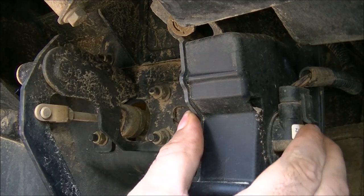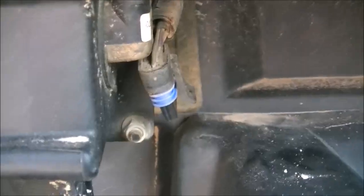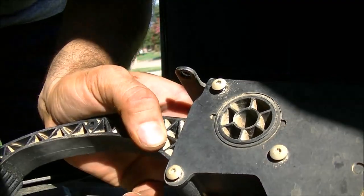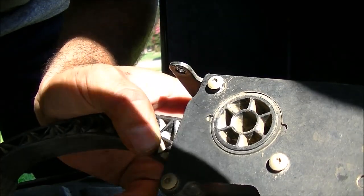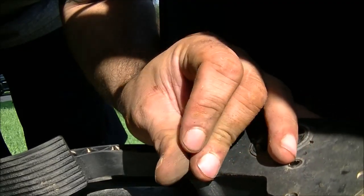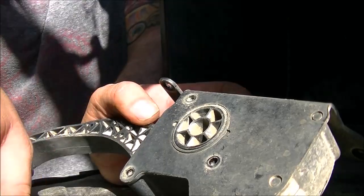So slide off this plug here. Then you got one, two, three 10-millimeter bolts. And then it looks like three real small torque screws to get it off. Now we got it off the frame it was mounted to. You got three T15 torque screws. Alright, those are out. Let's see what happens when we open this sucker up.